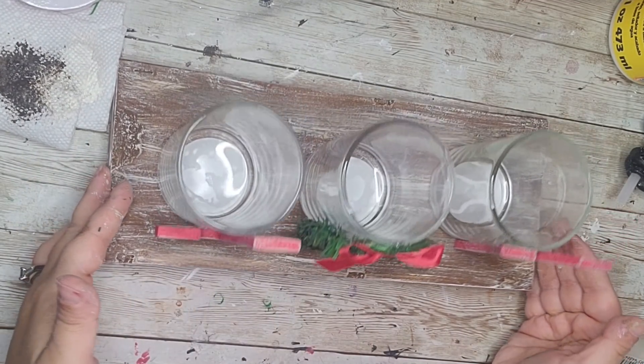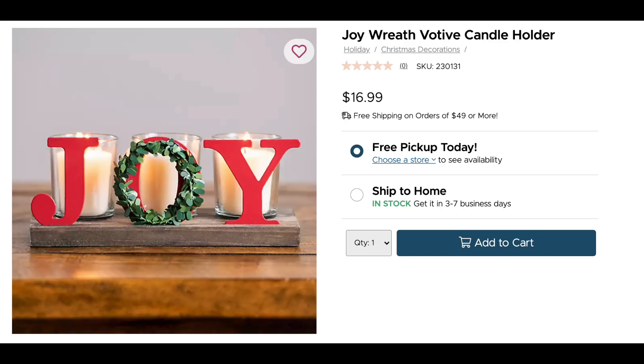Here's the Kirkland's piece — they're selling it for $16.99, not bad. That's what it looks like and I love it, but I totally thought I could dupe it when I saw it.